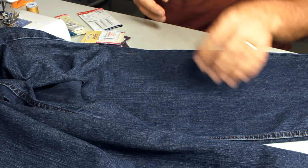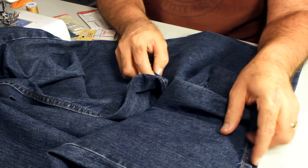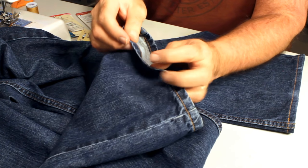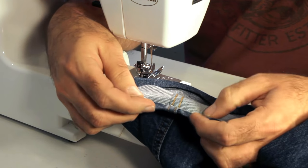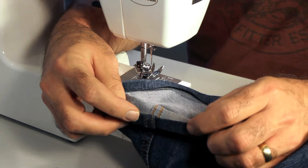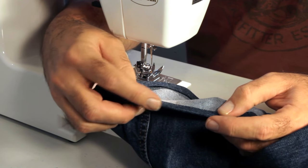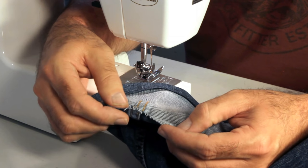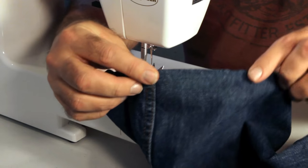Mark a chalk line where you're going to hem, then measure the retail jean hem size and double it, because you're going to fold it under twice. When you hem your jeans, do a double fold — fold the raw edge under once, then under twice. If you have two 5/8-inch rolls, extend it two times 5/8 inches, and that'll give you a hem just like from the retail store.